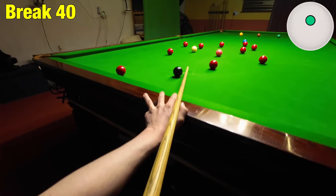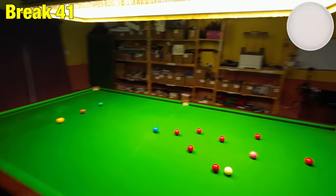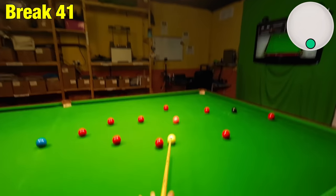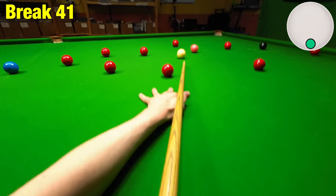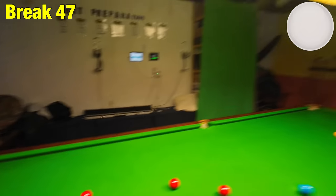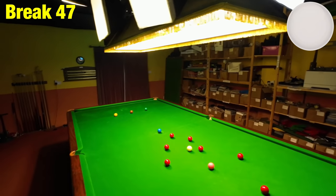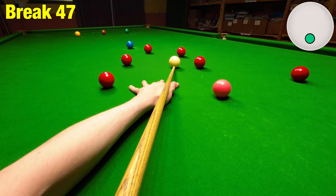Deadly silence — thank god that didn't roll off, I had to concentrate on that one. Now the black's in a dodgy position, but we're still going — running around the pink spot quite handily, which makes things a lot easier.